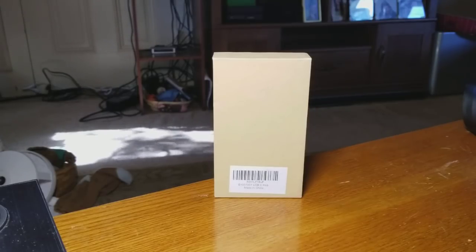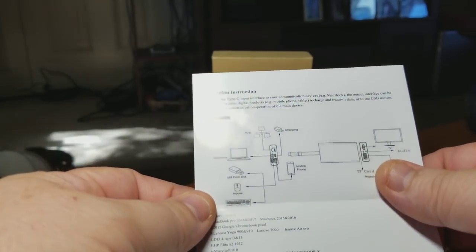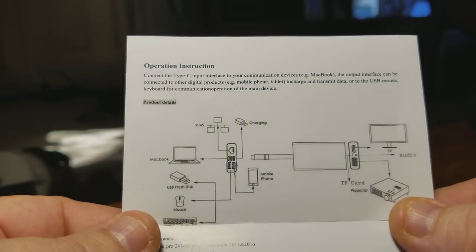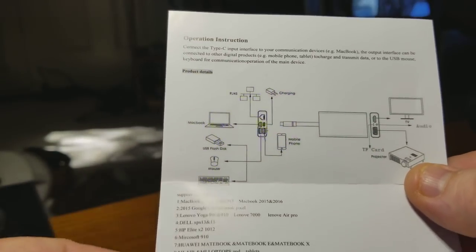Let's start off with their owner's manual — it's got nice operating instructions, pretty much goes over everything. As you can see right there, that gives you a little bit of a look at everything it does, but I'll go over a lot more.